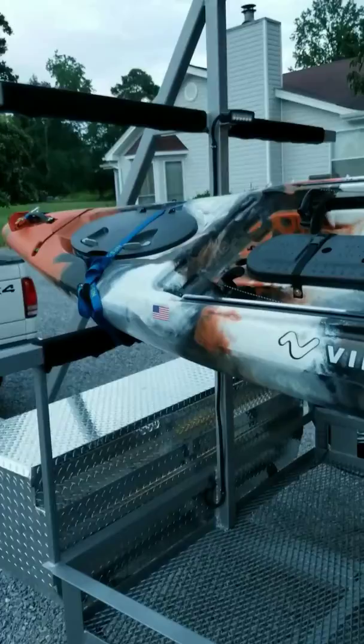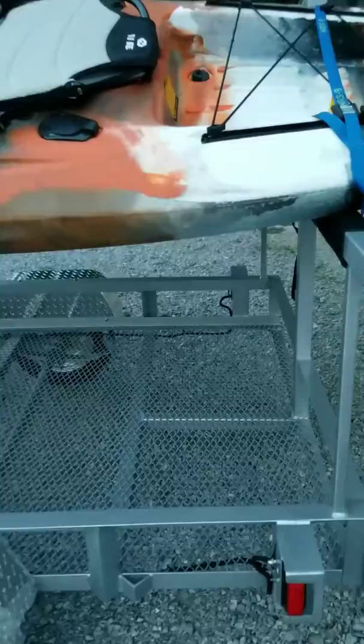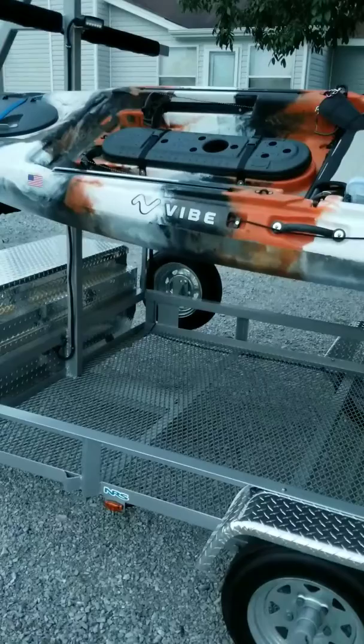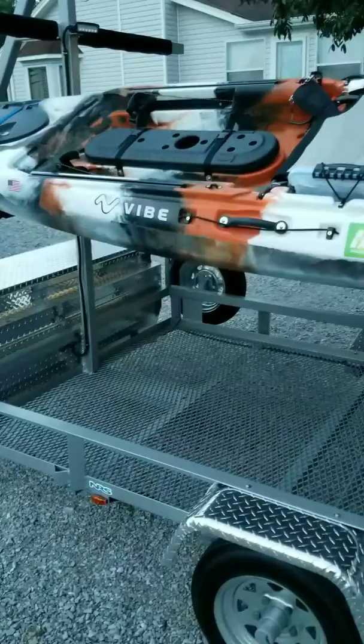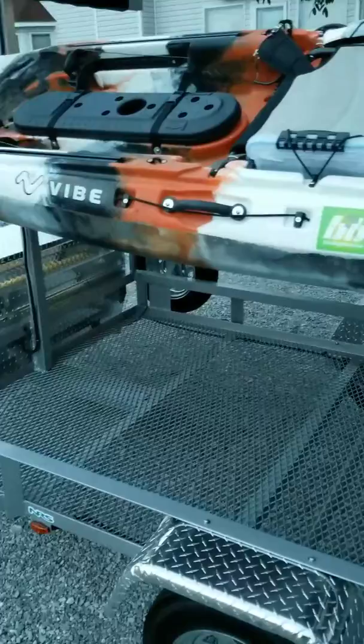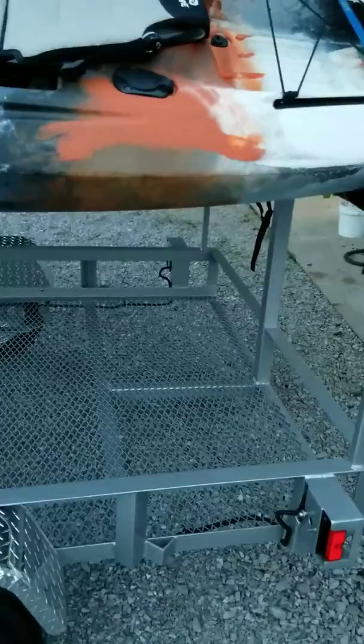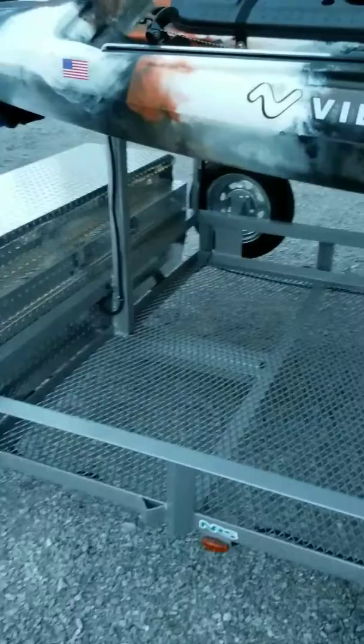We were planning on doing some camping on this trailer, which is why I made it a five by eight. From selling bedding I know a queen mattress is 60 by 80 inches, so 60 wide and 80 long. It'll fit right between the rails of a five by eight trailer, and there'll still be some room at the end for a Yeti cooler or whatever you've got.